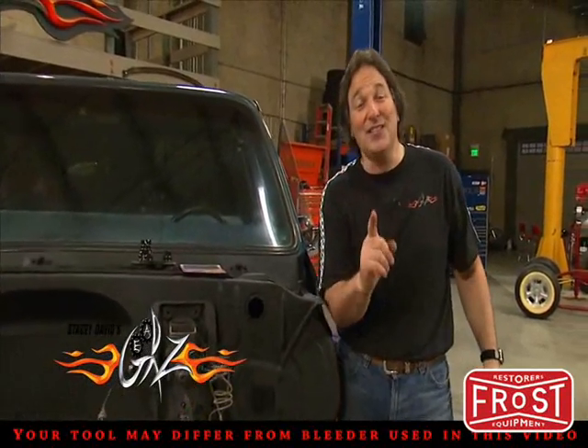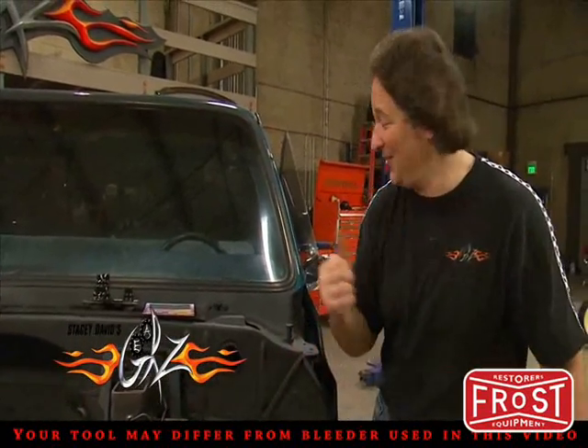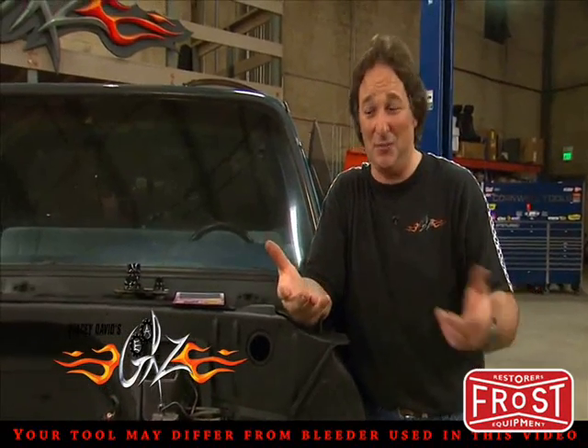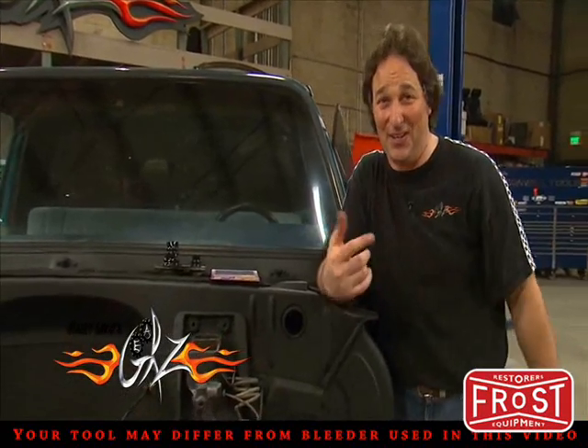The good news is, this is something one guy can do. No more Cousin Eddie. And this system works great on any small hydraulic system — brakes, clutches, whatever you're working on.